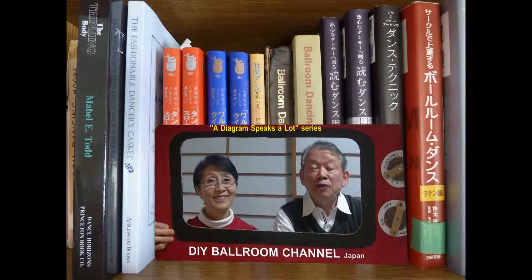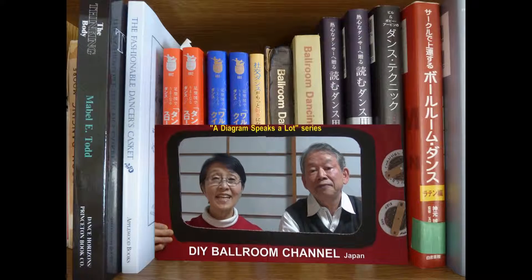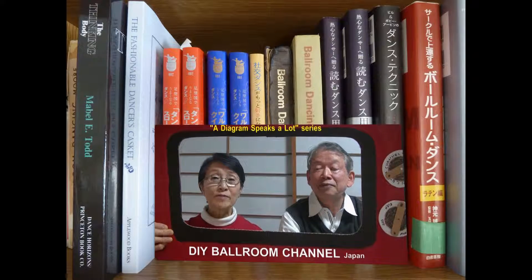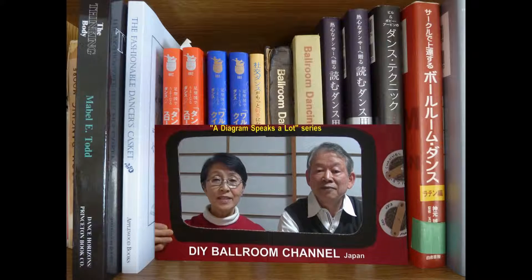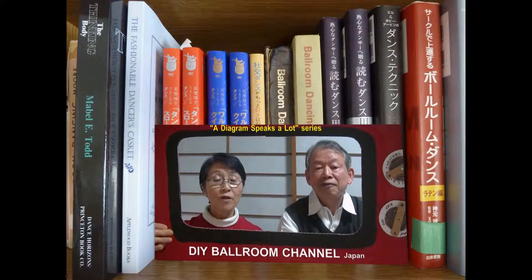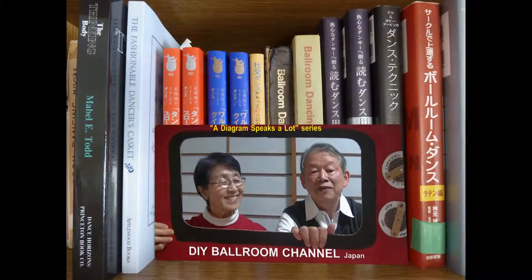Welcome to our video book. I'm Makoto. I'm Hisako. If you are a hobby dancer like us, we hope you will find this video book interesting and useful. Some short video footages follow for your reference. So let's get started with today's lesson.